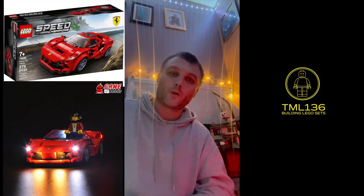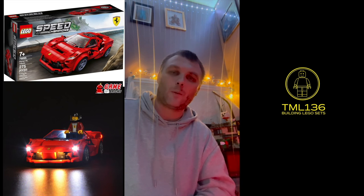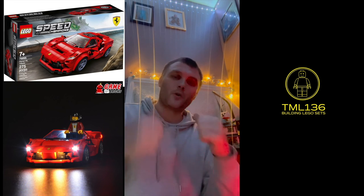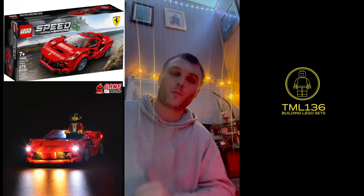I do have a discount code — it's TML136, which gives you 15% off. If you like this content, give it a big thumbs up and drop a comment. I do like reading people's comments and I also reply.